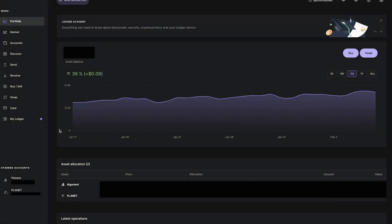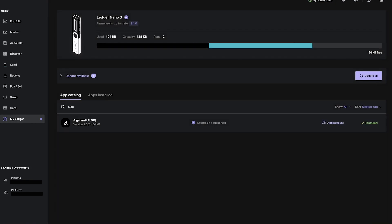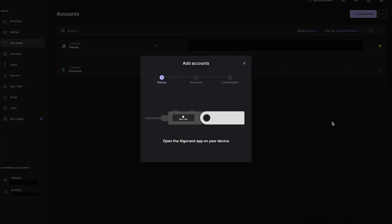So how can we add planets to the Ledger? First, we need to go to the Ledger Live app, navigate to My Ledger, and in the search window, search and install the Algorand app. Once that is done, click on Add Account in order to create one.